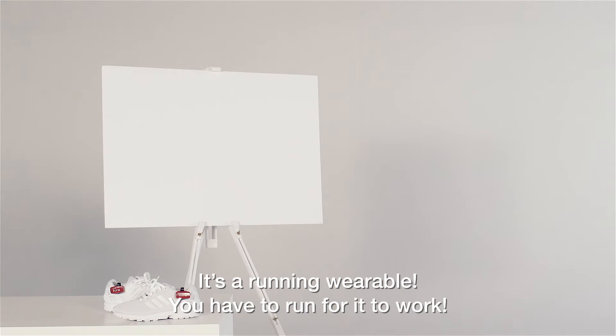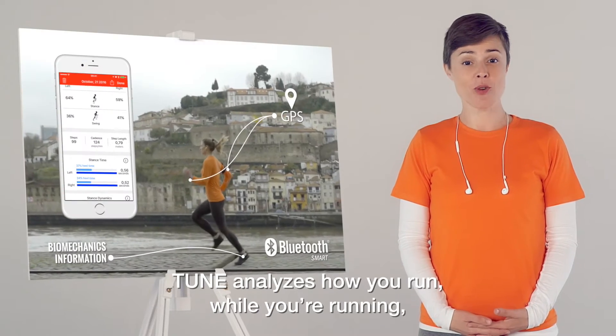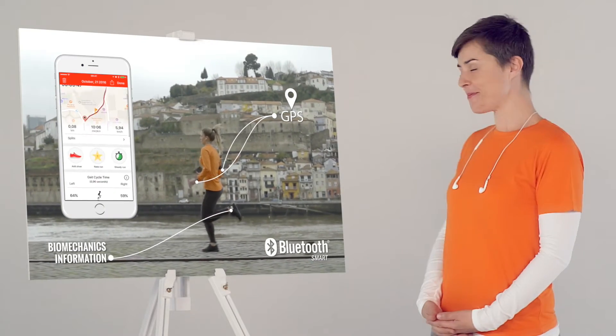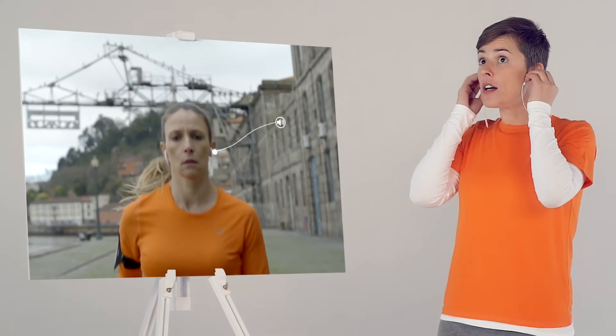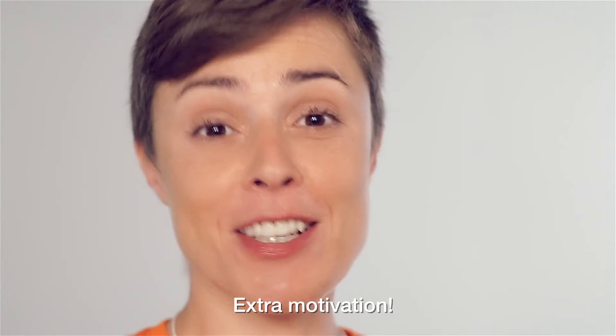It's a running wearable — you have to run for it to work. Tune analyzes how you run while you're running and then tells you all about it. You are more symmetric now. And it's great to hear too. Extra motivation.